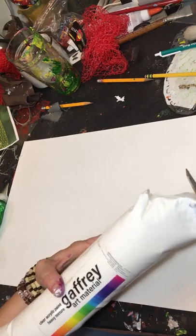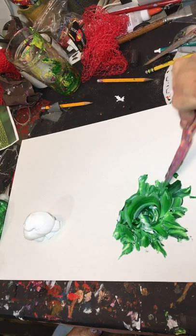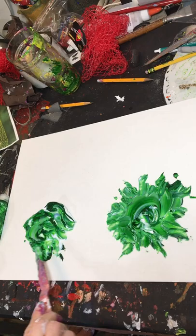I couldn't sleep so I decided to make two little bouquets using up some extra paint and some dried flowers that I had already made one night. Here I'm doing mounds with the thick Gaffrey paint and just glazing over it with green, and I'll build my bouquets on top of these mounds.